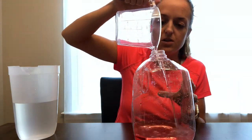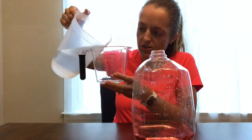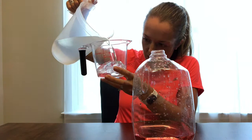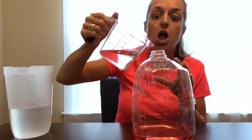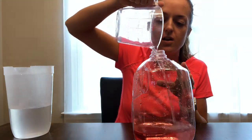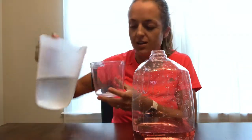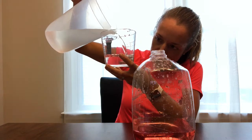We could fill this whole jug up and it would still be pink. It doesn't matter what color you use — it's still pink. You'd have to add a lot of water, more than we can really do, to get the coloring to go away. But that's okay because it will lighten, and you can talk about how it's lightening — but even though it's lightening and eventually seems to go away, it's still there.